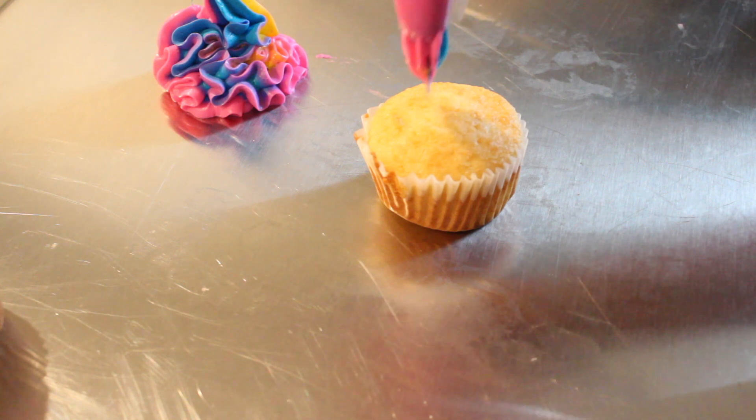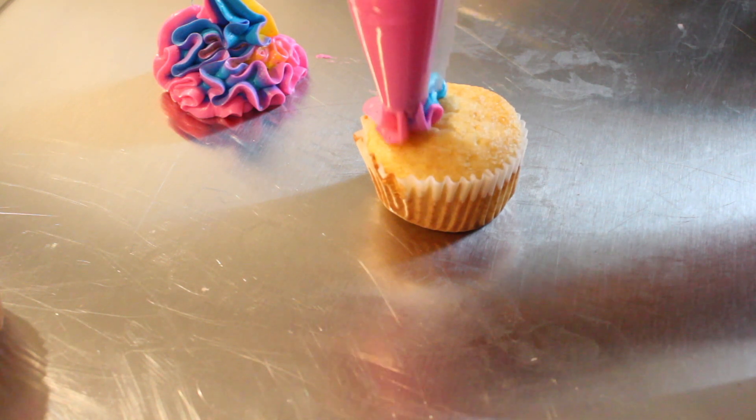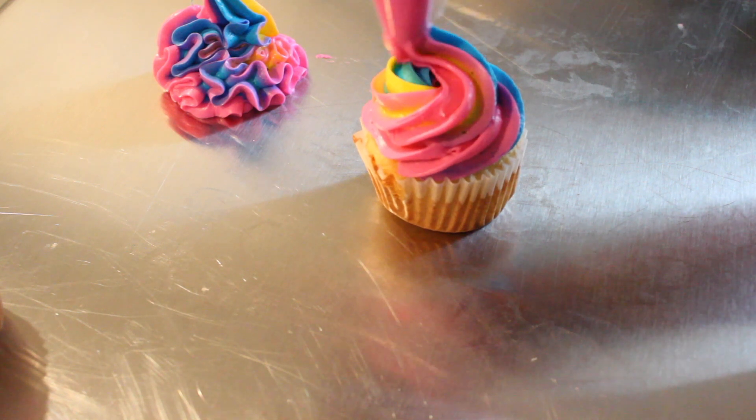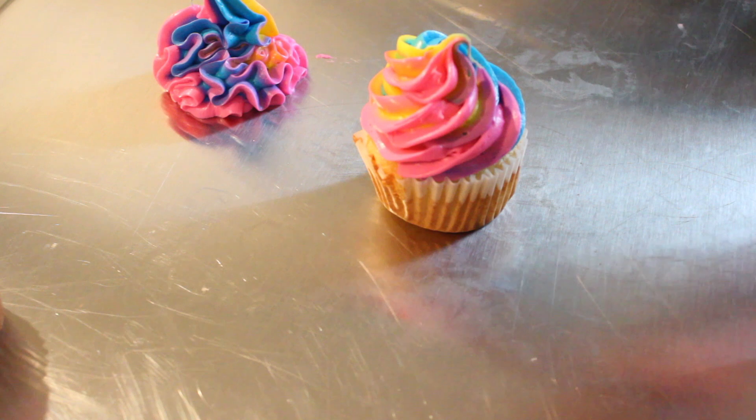Now I'm going to show you in slow motion so you can get the whole gist of it. Starting on the outside, slowly going in a circle, overlapping my layers, and then just gently pulling up to release it. And there are my swirl cupcakes.